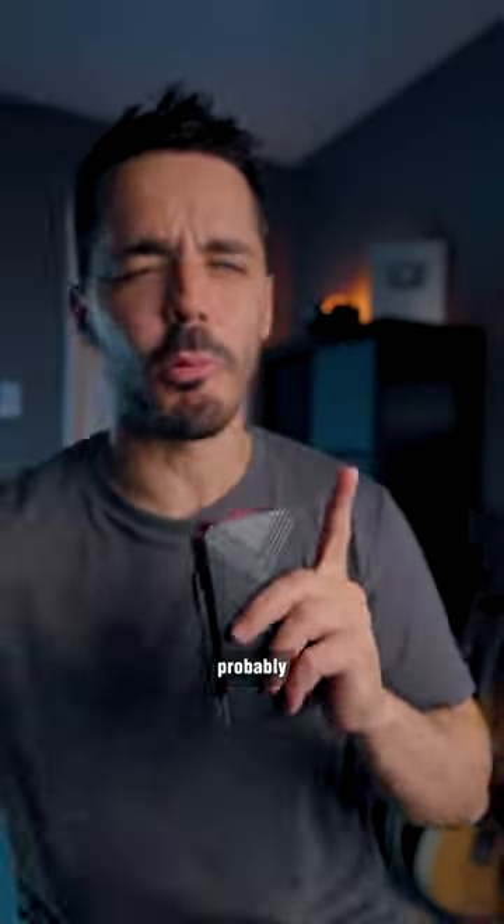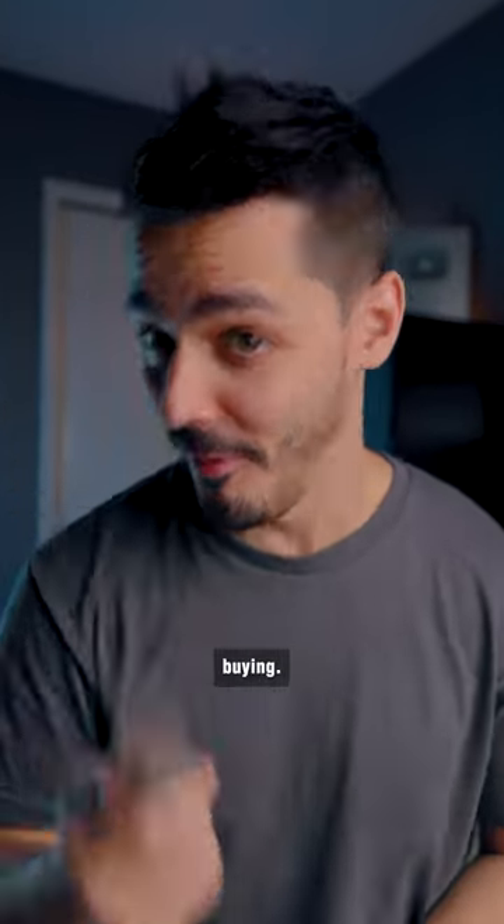If you buy something once, you probably needed to buy it. If you buy something twice, it was probably something really worth buying.